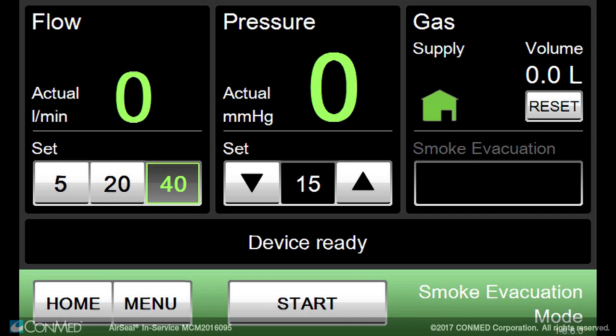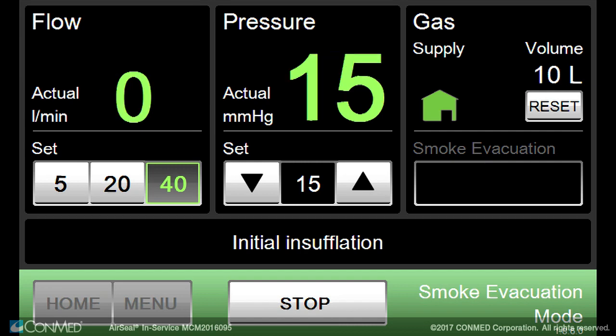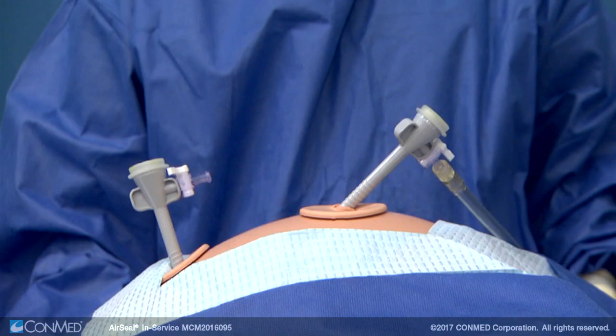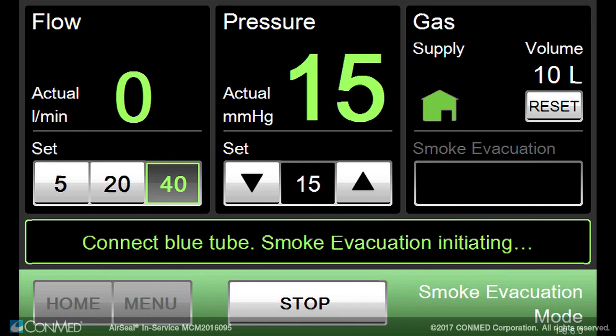Press the start button on the touch screen display to begin initial insufflation. When the insufflation is stable and after the first trocar is inserted if using the Veress needle, insert the second trocar and wait for the touch screen display prompt to ask you to connect the blue tubing.